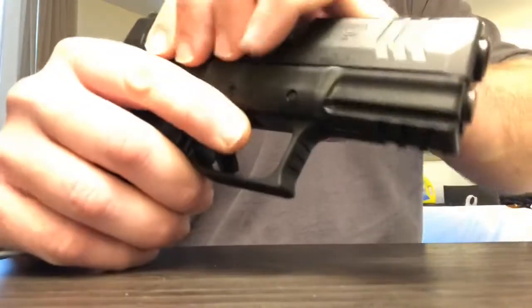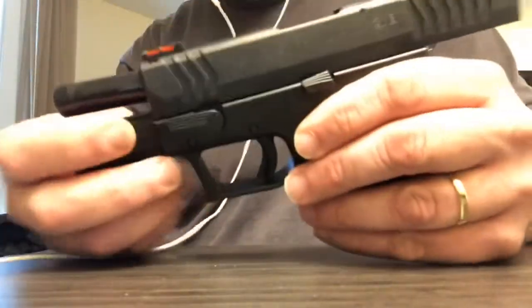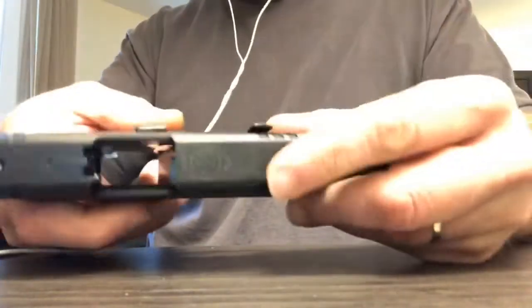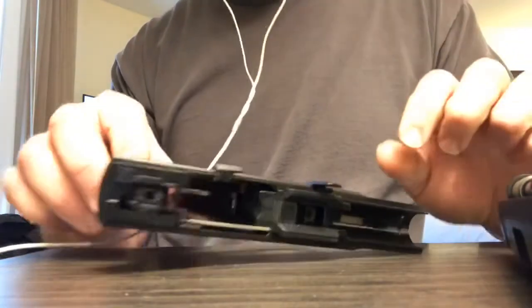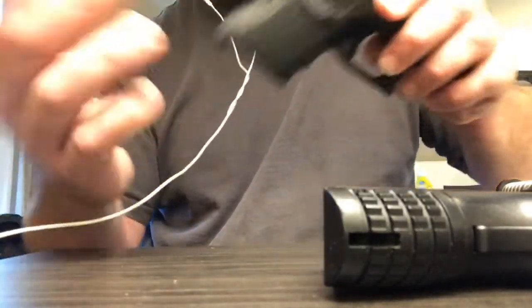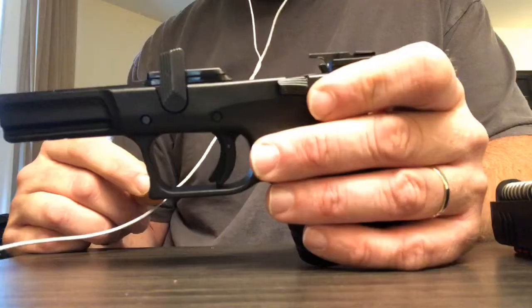Now for the XDM, it's an almost similar process but with one key difference. You slide it back and lock it back, then check that the firearm is clear. While it's locked back, you take the little lever on the side and pull it upward. Then you slide the slide lock down and pull the slide off — and voila. It's really not difficult. I would say because of the size of the levers on the Glock, it can actually be a little more difficult depending on your finger size. On the XDM you don't pull the trigger — you just pull the lever straight up and it slides off.